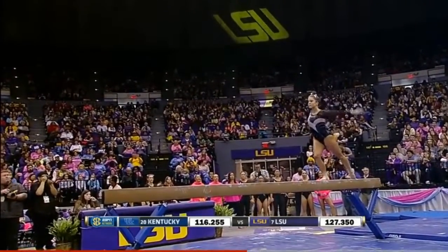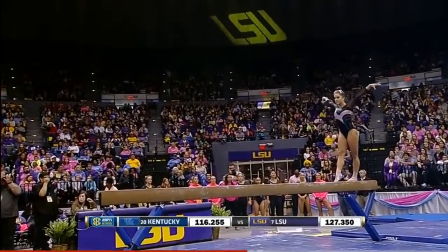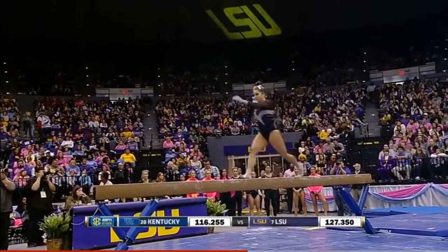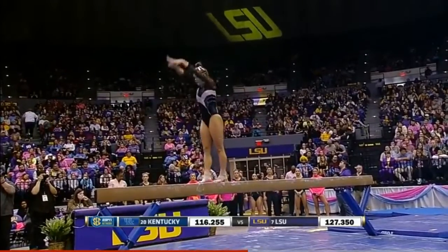Handspring layout, two feet. Like Maya Hambrick and Ashley Natt, Sydney is also coached by her mom, Donna. A cat jump to switch side.